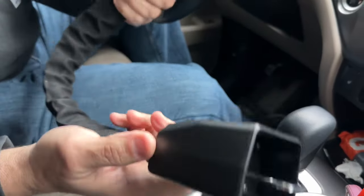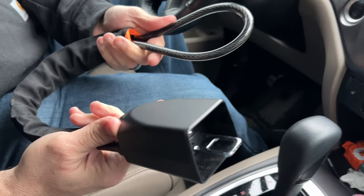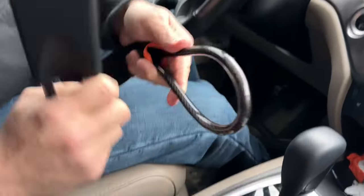Guys, I wanted to show you this. It locks up your steering wheel. I'm not going to use this all the time, but a lot of times when I go on vacation or I'm parking my Honda Pilot in a real bad area, I want this. It's small.